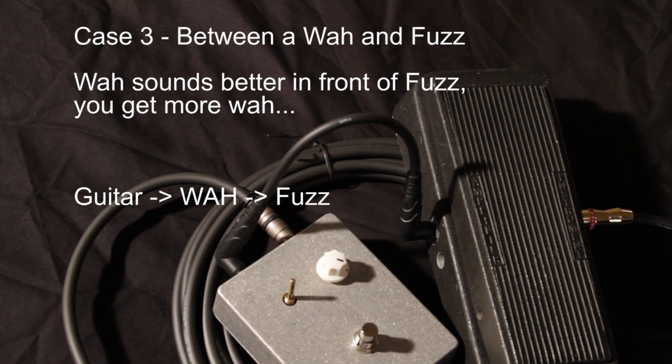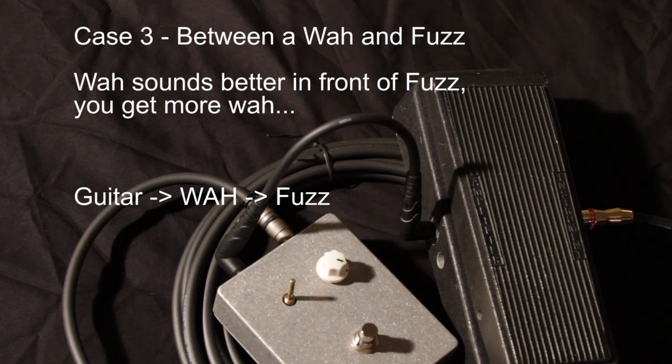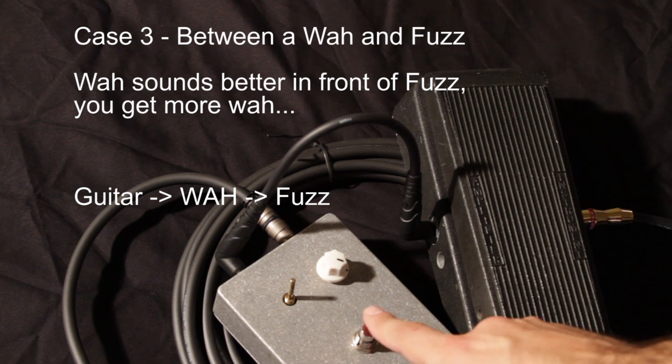This is the last example: your guitar going into a wah-wah which is then going into a fuzz, coming out to your amp. This fuzz — or any kind of low-impedance type pedal — can cause oscillations and feedback of the wrong kind. Let me show you what that sounds like: if you have your fuzz on it will play, but when you turn your wah on it will oscillate.